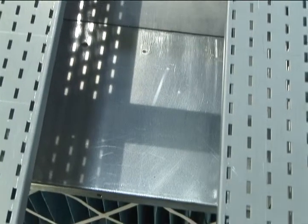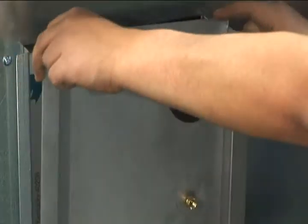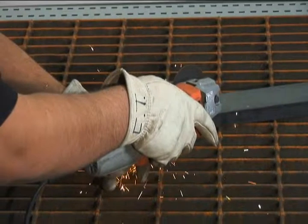All dual draw equipment including flat top tables are built to order and the airflow is calibrated to provide optimal protection of the operator based on the application being performed.